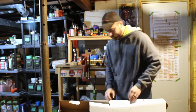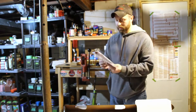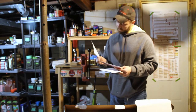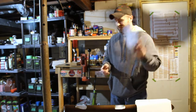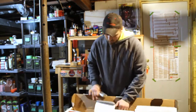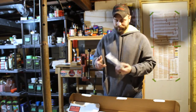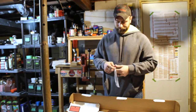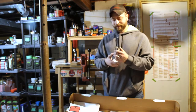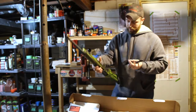Brand new beautiful lime green Ruger 10/22, just how it came. Came with one magazine. The rifle also comes with an instruction manual, a couple of cards, some accessories, and a nice little rifle lock.